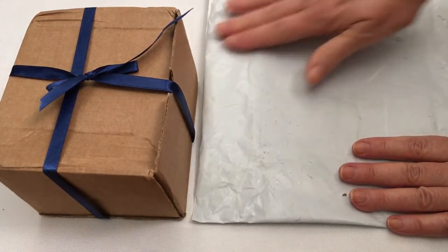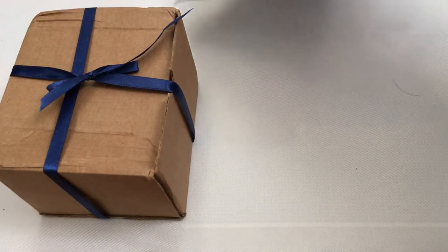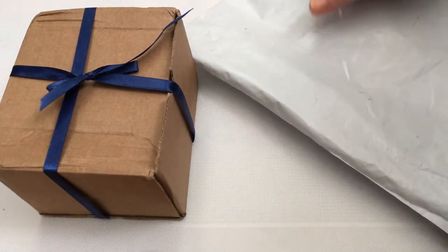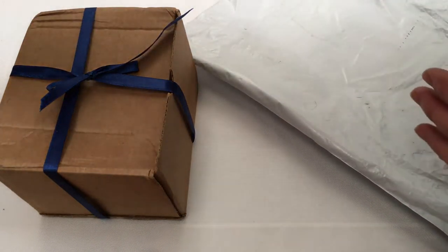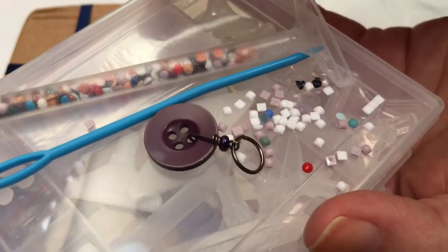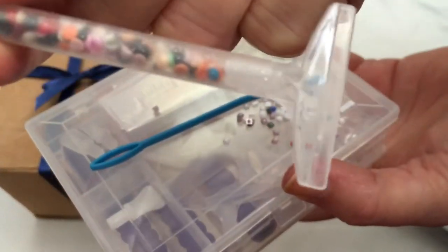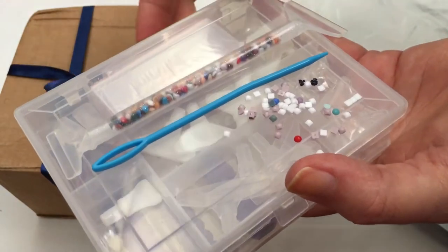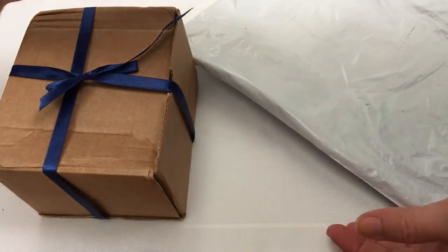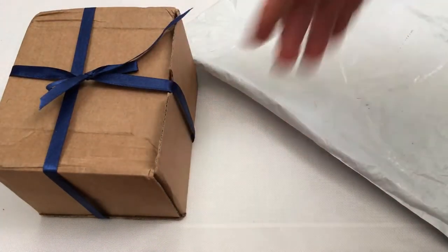There are kits that you can buy and you put little resin beads on canvas and it makes a picture — you fill in all the pixels with tiny little beads. Let me show you really quick — this is some of the beads from one I'm working on right now. You see how tiny they are? I'll link that channel down below; that's my other YouTube channel where I share all of my crafts and things like that.